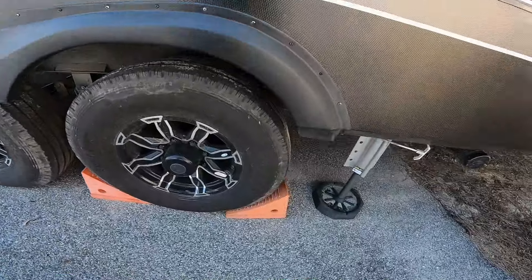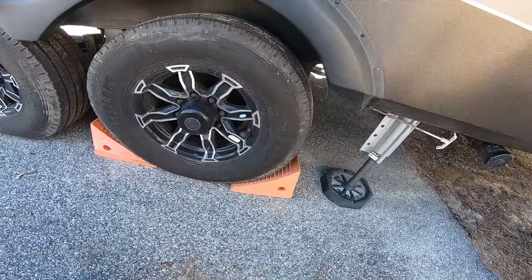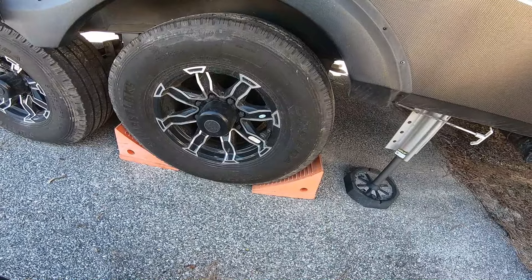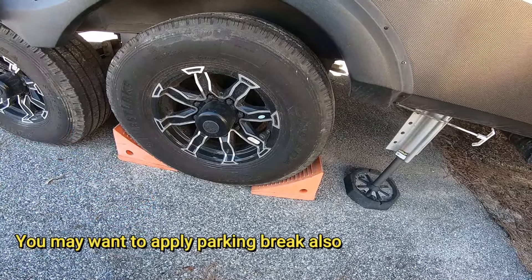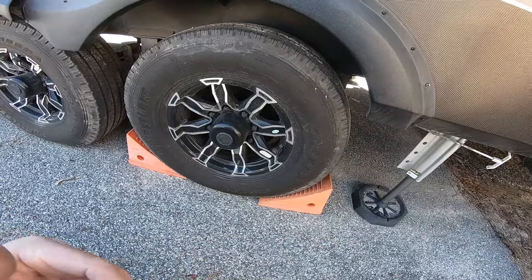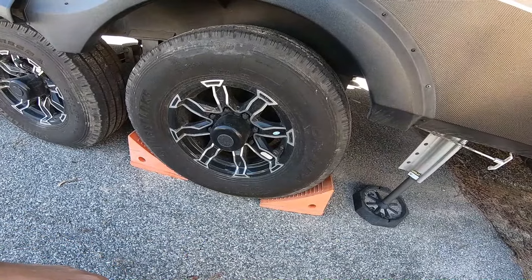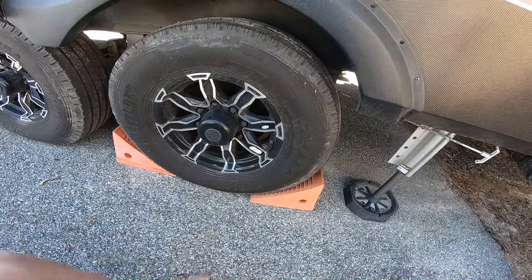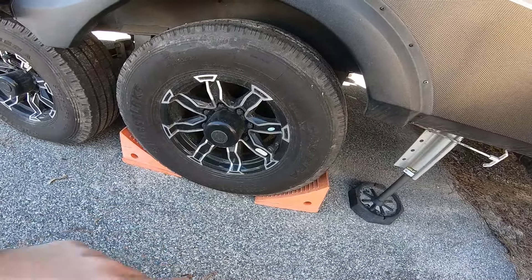One important step you must do: ensure your wheel chocks are in place before you do this. If there's an incident where it may not be fully hitched, it won't whirl off the truck, collapsing and causing big damage. Always make sure your wheel chocks are on. These are the last things you remove and the first things you put down.